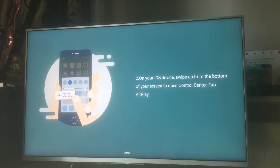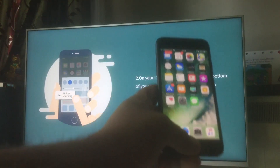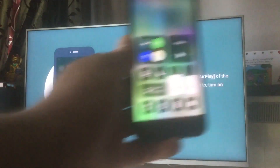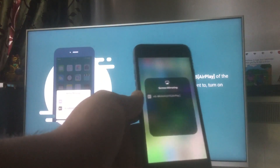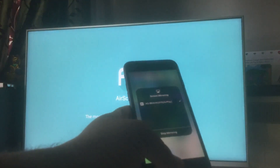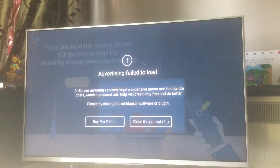The second step is to swipe up from the bottom of the screen on your iOS device. You can see there's an option for Screen Mirroring. Once you do that, you'll see the name of the television or any Android device on the same network displayed there. I click on Screen Mirroring and it shows my Android TV name — Bravia 2015 AirPlay — and I click on that and it's now in sync.